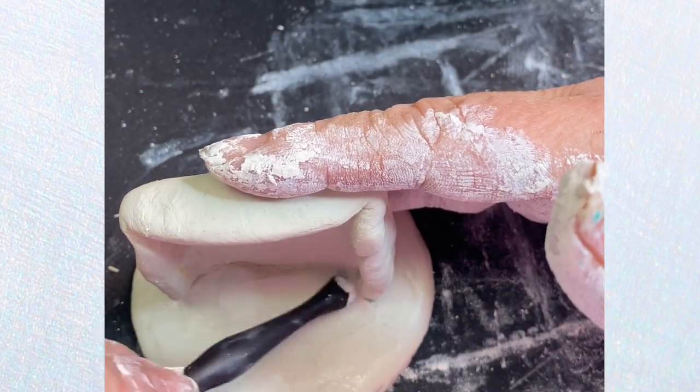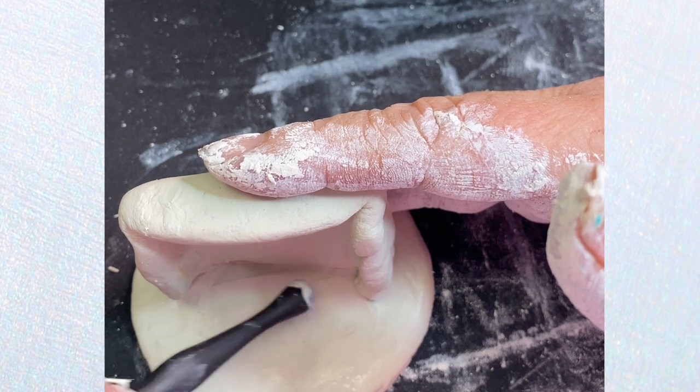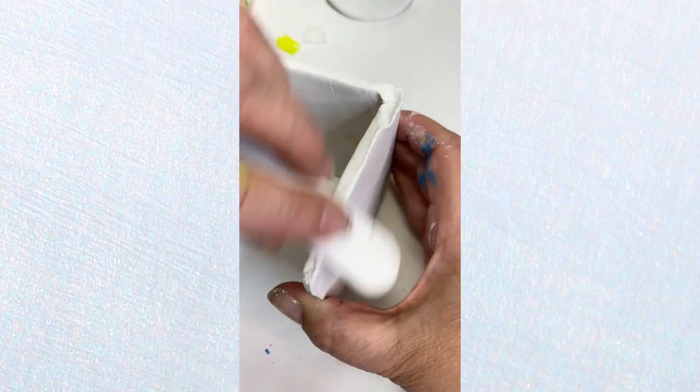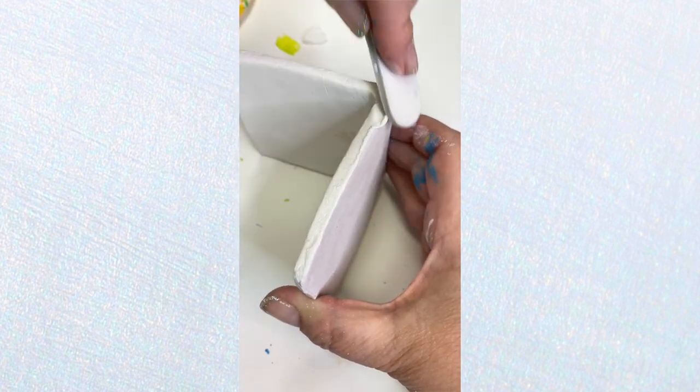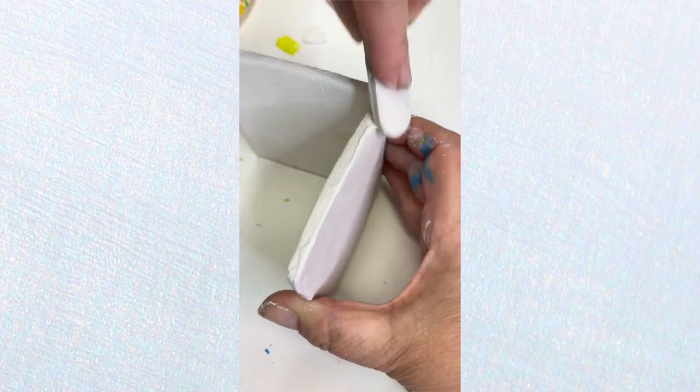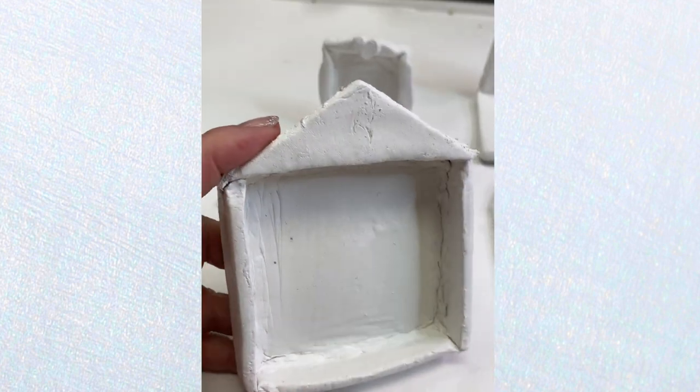When it comes to drying your pieces, I like to wrap them loosely in plastic for about five or six hours. Then I'll remove the plastic and let them dry for at least 24 hours, sometimes longer.